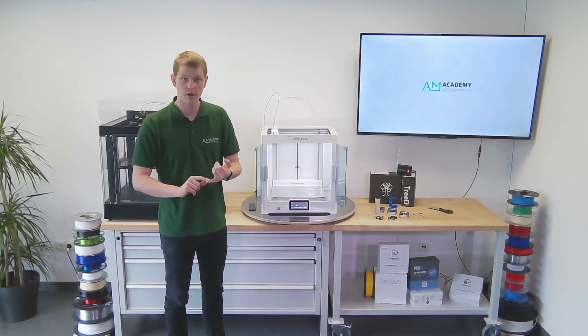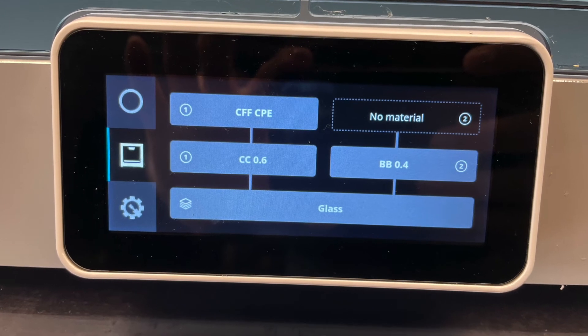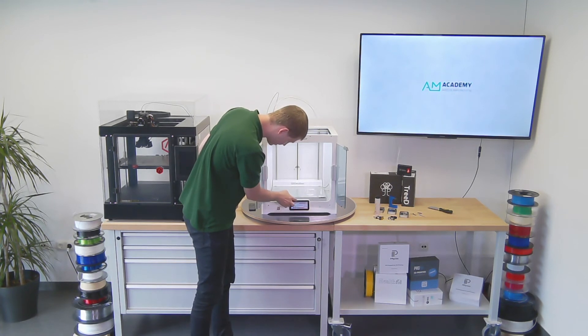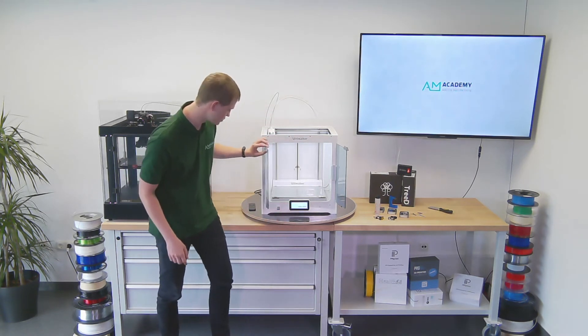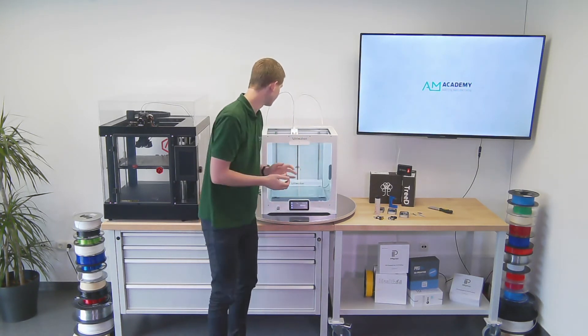We've got our print core — the proper one — and our material loaded. It is time to actually start. I already have my USB stick plugged into the printer, so I select my file and press start print. We'll check back in about 24 hours when the print job is completed.